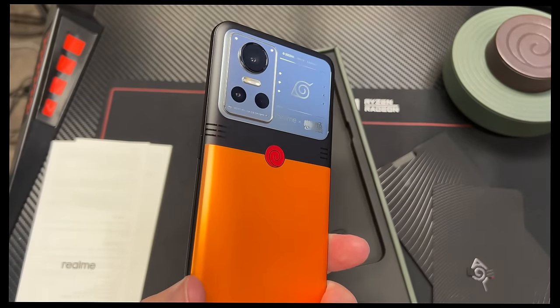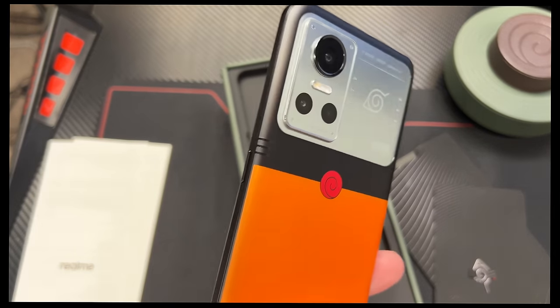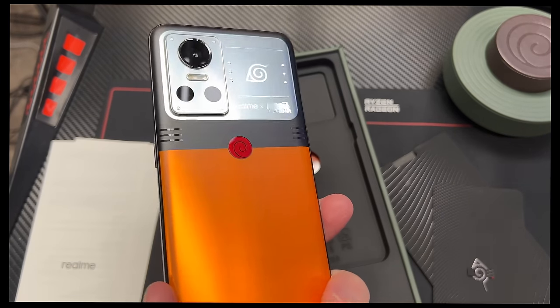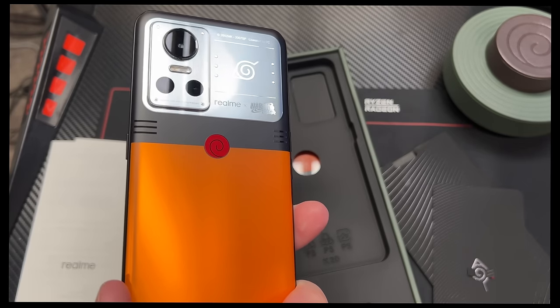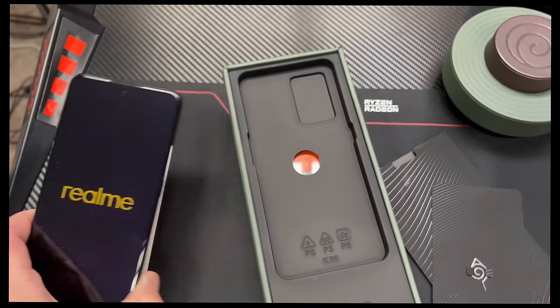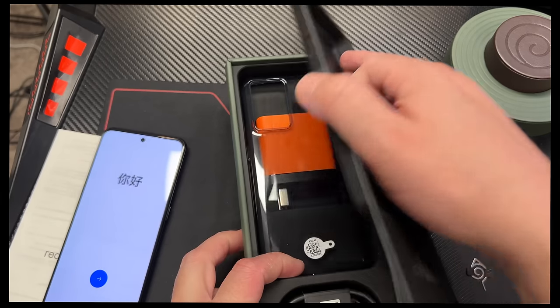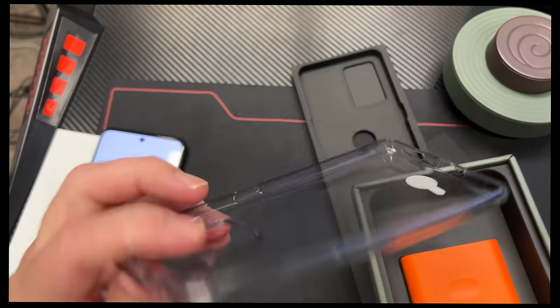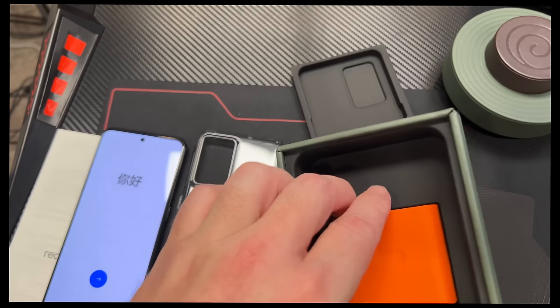It does have Gorilla Glass 5, Android 12 running Realme UI 3, and the Dimensity 8100 5 nanometer processor, so this should be some serious power under the hood. It's got all the other bells and whistles as well — 150 watt charging — and the charger comes in the container here, which is super cool. Comes with a case, so we're loaded out for bear — or loaded out for Naruto, for ramen, because you know he loves ramen.